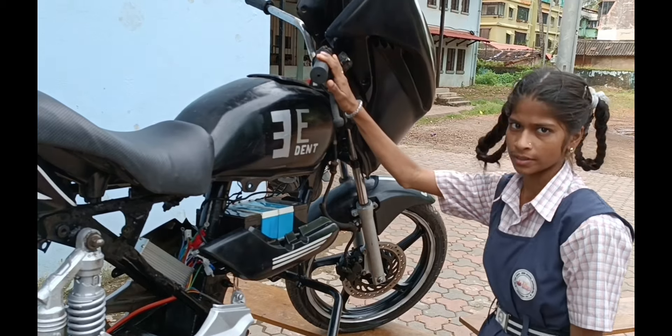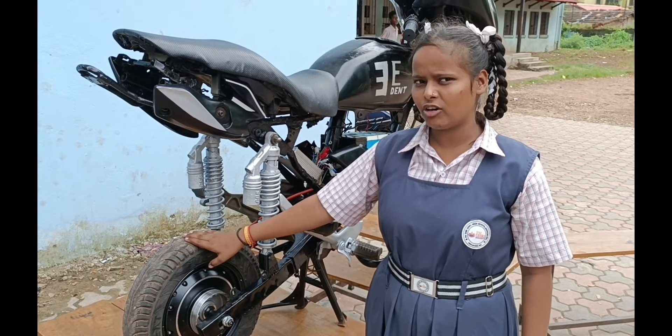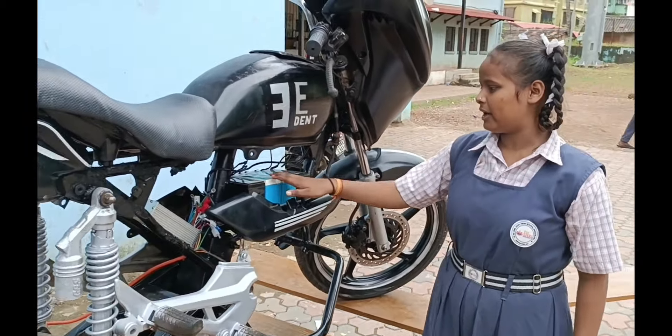The main components are hub motor, controller, battery, and actuator. This motor runs at 48 volts.